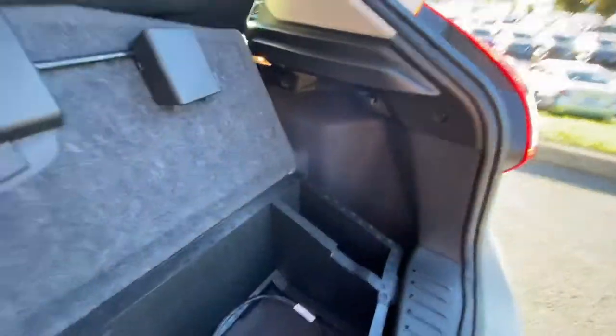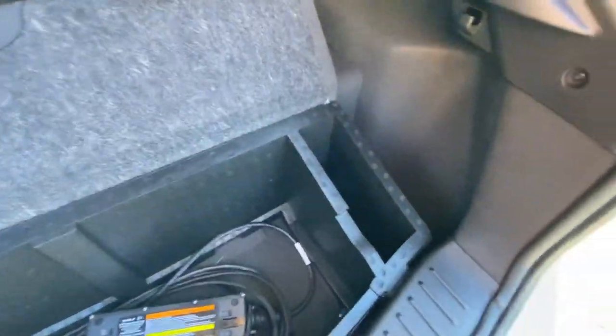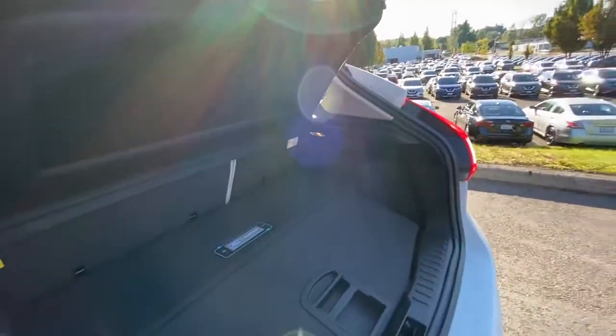You've got some additional storage back here, as well as a cargo cover, which I find very handy in case you have valuables you need to put in the back of the car — this will protect them so nobody can see.